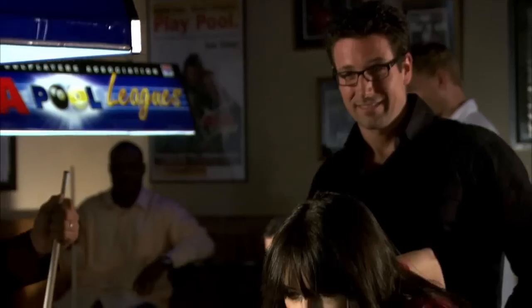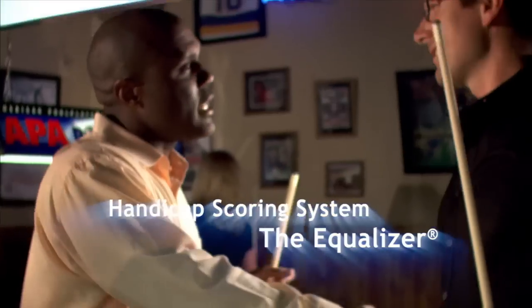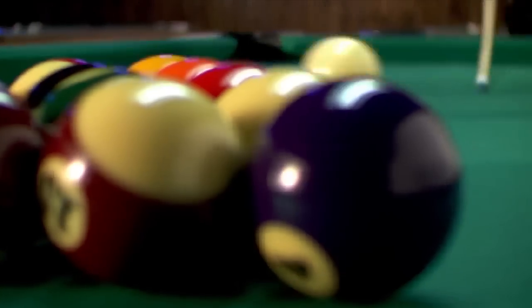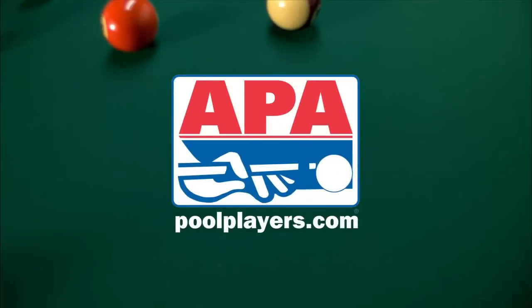You don't have to play like a pro to enjoy the game I love. If you've ever played in a friend's basement, you can compete in an APA league. In the APA, everyone can play and anyone can win. So if you're looking for a fun night out with your friends and family, join an APA pool league today. Have fun, meet people, play pool. Visit poolplayers.com today. See you next time.